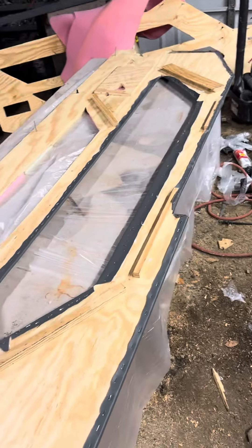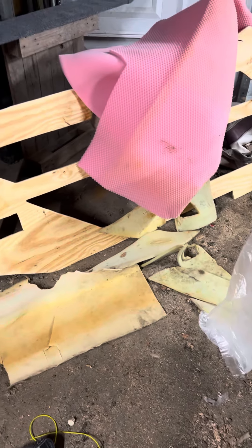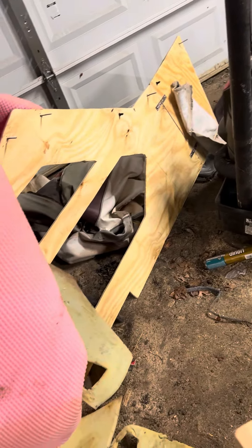I wanted to show everybody where I'm at. So right here, these are the panels that are made. Let me show you what the panels look like prior. This is once again on a Maxim SC2000 — this is just a continuation of all the videos I've been doing for the last couple months on this boat.